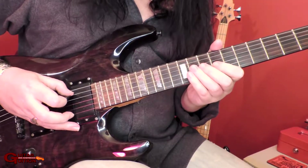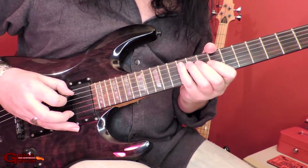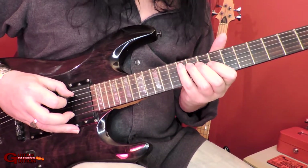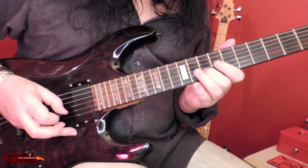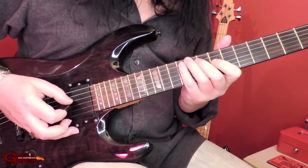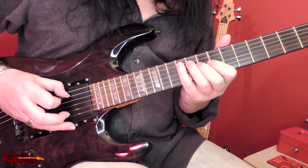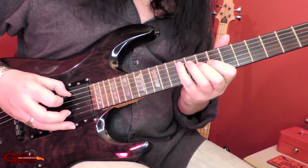So what happens is, when you leave the string and go to the next one, the thumb mutes the previous string as you hit the new one. You don't want it stopping before or after. You don't want the notes overlapping, but you don't want little gaps either. So this is it slowly - you leave one string, get to the next, and then the initial string stops ringing out.